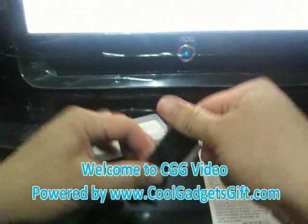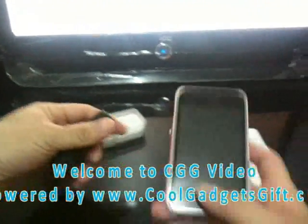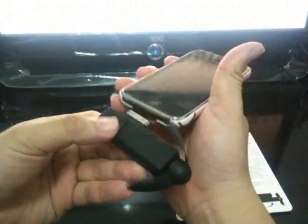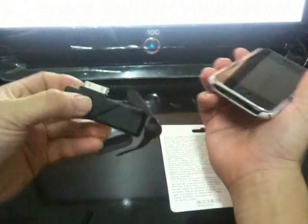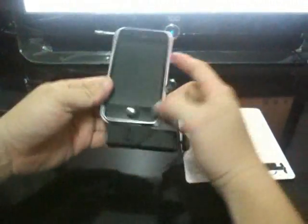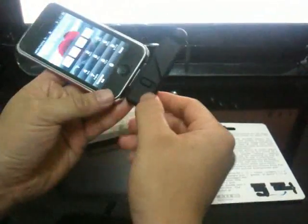We can use it this way. Okay, we now have an iPhone 3GS to show you how it works. First of all, we insert this dog fan into your iPhone, and then click here.